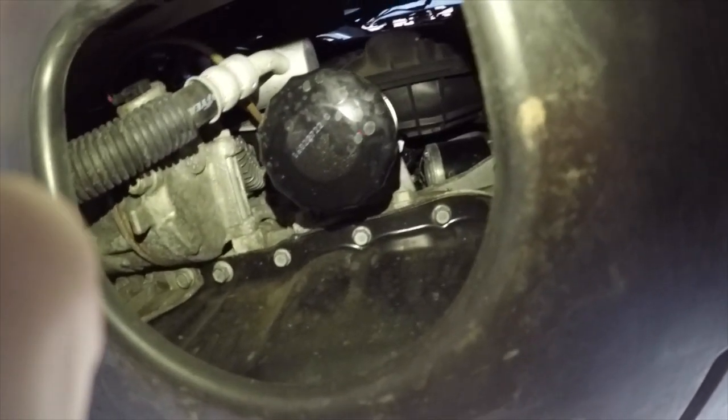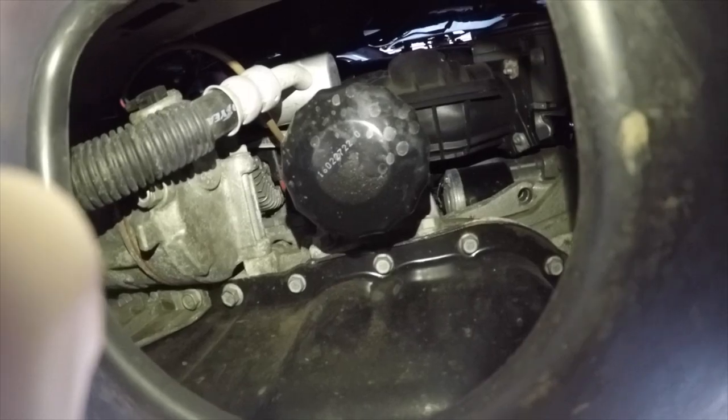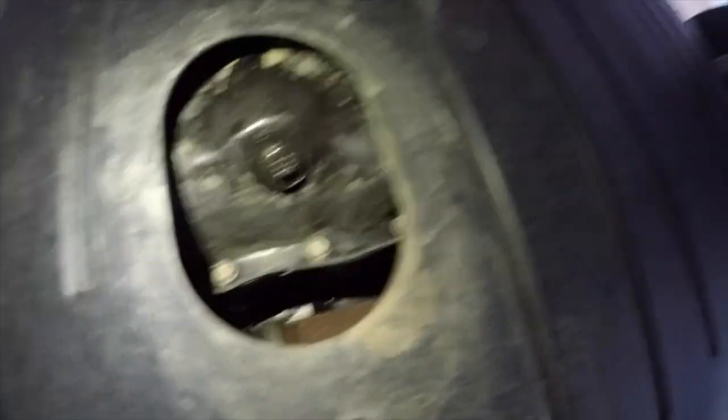Coming underneath the car, you'll see the entire under tray. There's going to be two cutouts — the first of which will be right here and will lead to a black canister, which will be your oil filter. And then farther down the back, you will be able to see the oil drain bolt itself, and that is what we're actually going to be taking out in this process.